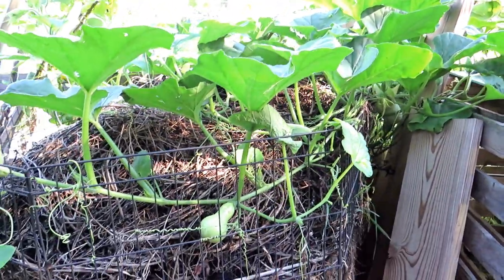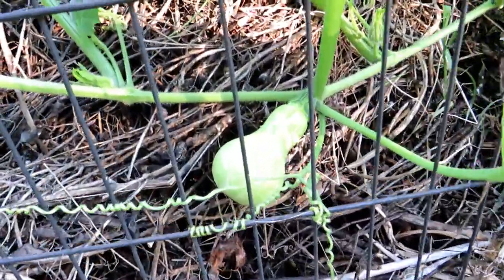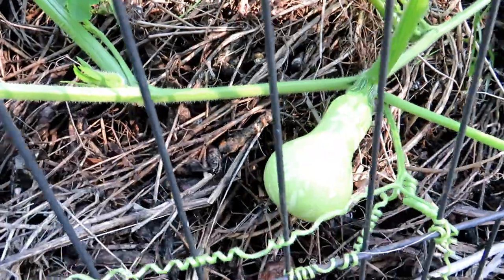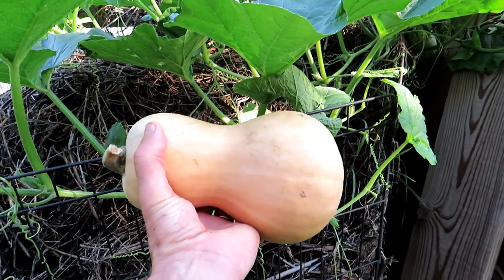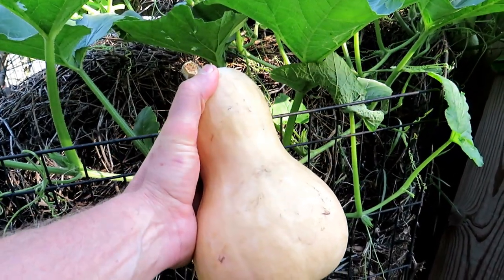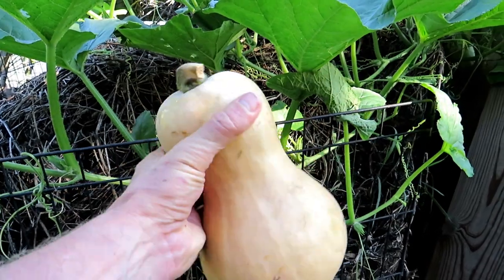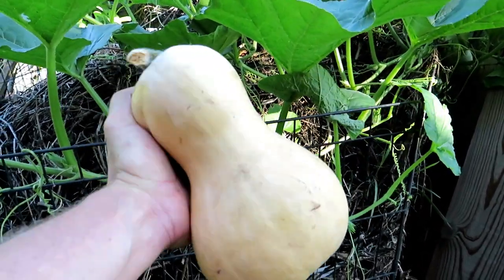First thing I want to show you is the production. As your butternut squash are growing, they're going to look something like this. To harvest butternut, you want it to be about this size and this color. If it turns this tan color while it's smaller and looks like it stopped growing, it's ready to be picked. Generally speaking, they're going to be about this size with a nice tan color.